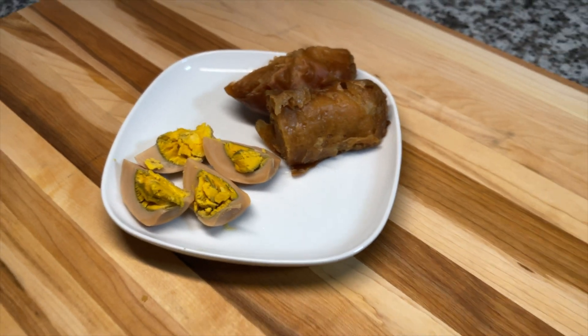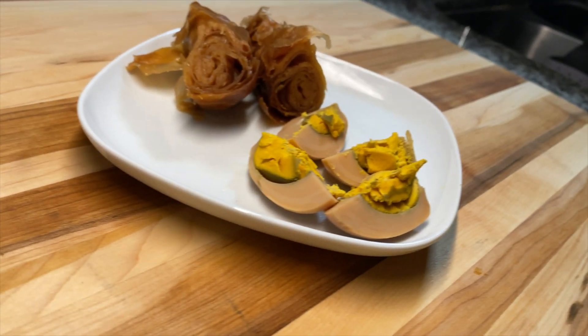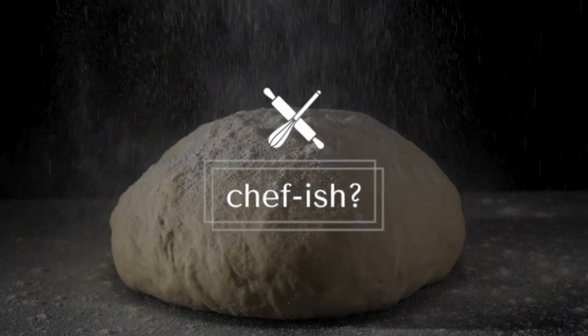Thanks so much for checking out this video. The recipe and all the Facebook and Instagram info is in the description below. I'll catch you guys on the next one — bye!